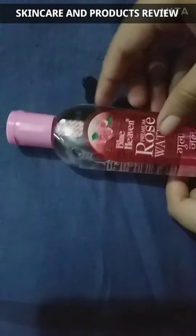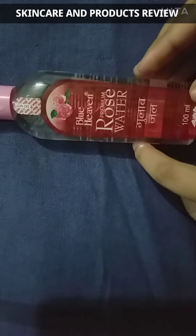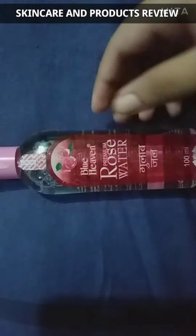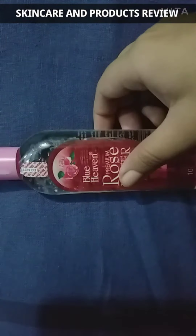Rose water can help soften dark spots and puffy eyes without irritation. Soak a few cotton pads in rose water and apply around your eyes for five minutes. It will instantly help reduce puffiness or discoloration and make you look more refreshed.